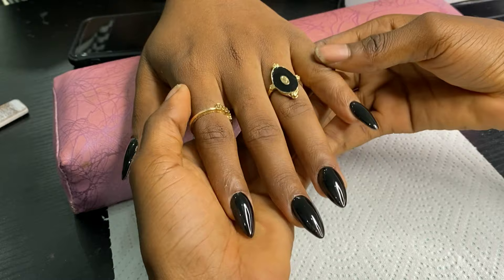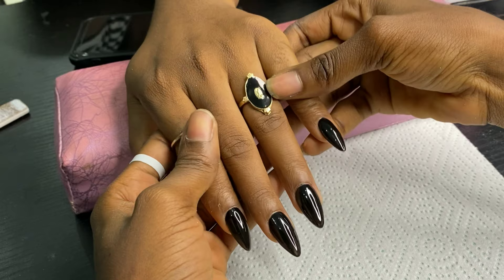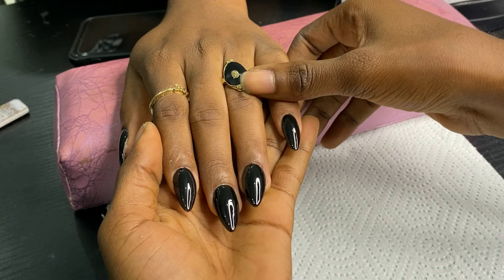Hello my lovelies and welcome back to my channel. It's so good to have you here. Today I'm going to be working on these black nails. I already painted the nails and I'm going to do a design I saw on Instagram, so let's get to it.